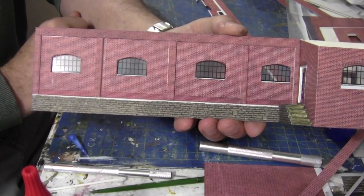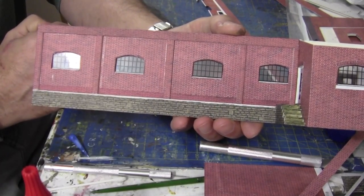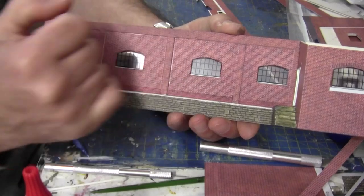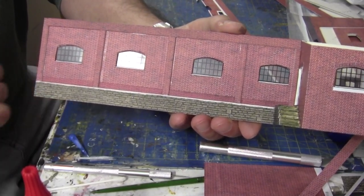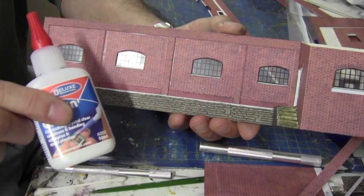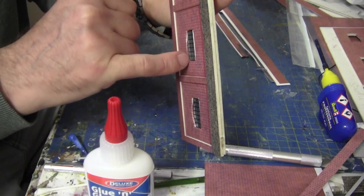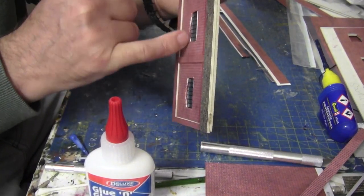Right, here we are at the bench and as you can see I've put all the windows in now. So the next thing to do is the arches and the window sills, and then we can move on to the other wall. I'd just like to say that I finally got my glue and glaze, which is coming in very handy especially around the tops of these arches — just filling in the little tiny gaps.